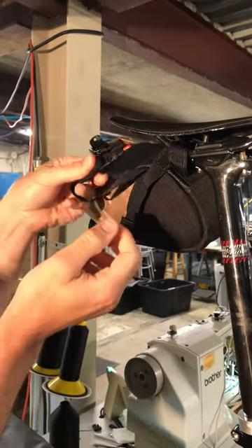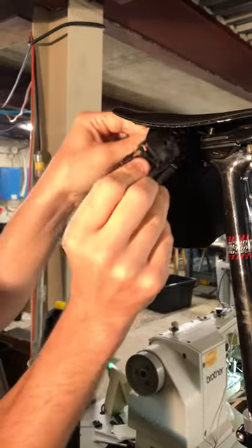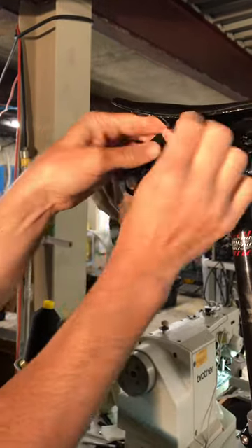Then clip that in. This is going to go on the back side of that rail and pull through. So you see the difference? This strap is like what most people are used to — just kind of go over the rail like that.